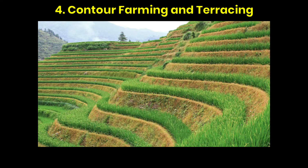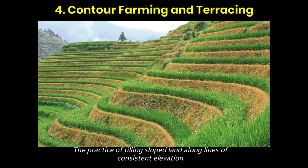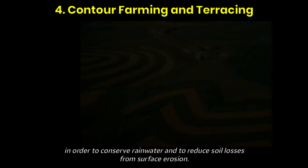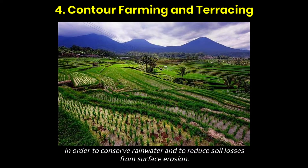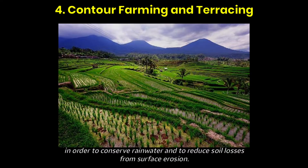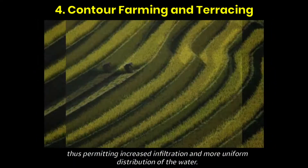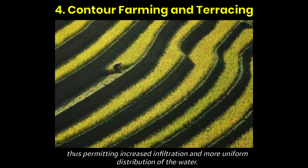Fourth, contour farming and terracing. This is the practice of tilling sloped land along lines of consistent elevation in order to conserve rainwater and to reduce soil losses from surface erosion. Contour farming acts as a reservoir to catch and retain rainwater, thus permitting increased infiltration and more uniform distribution of the water.